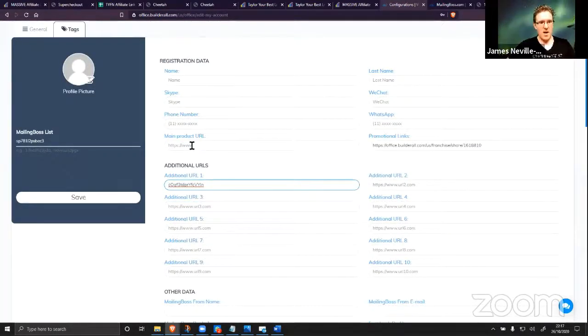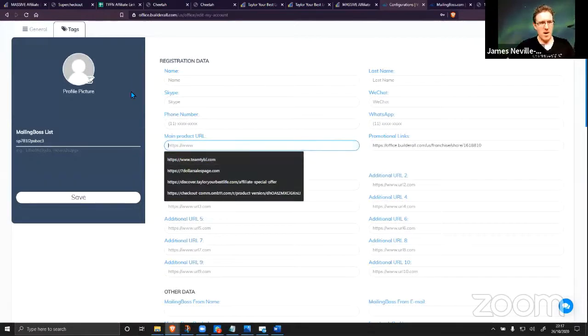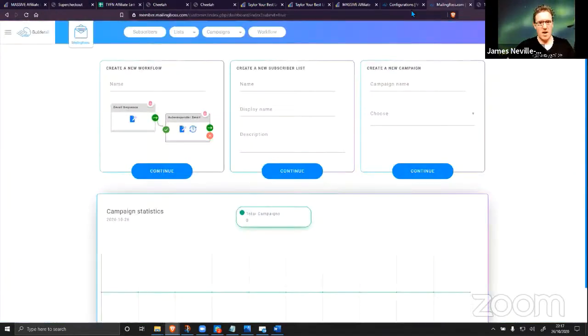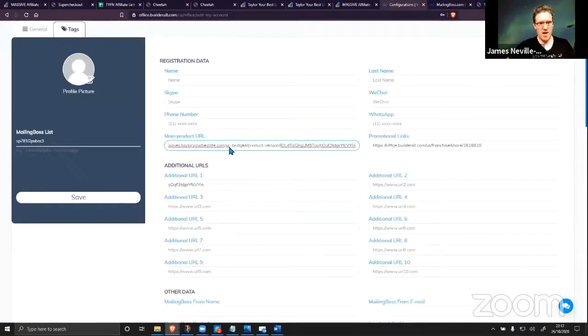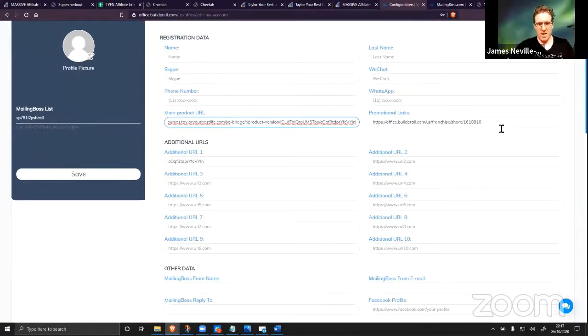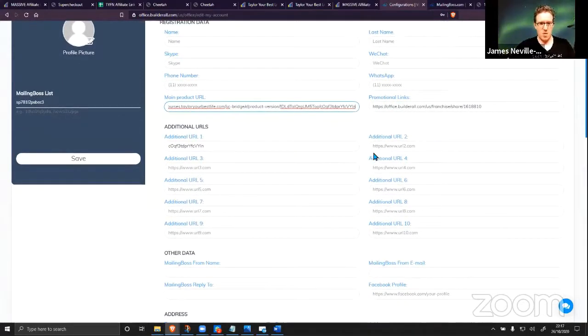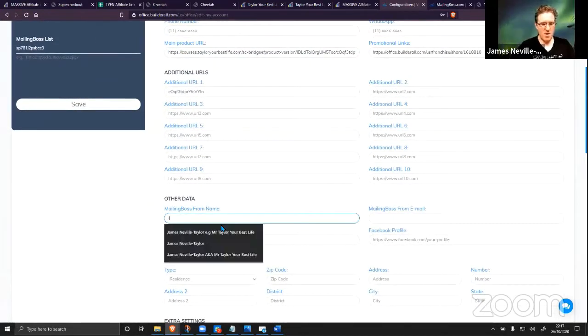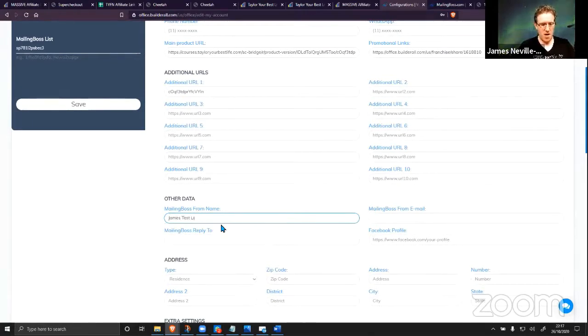I know this is my affiliate checkout link, so I copy the entire link for the affiliate mastery and put that in here until I get my own product set up later. This is where my checkout link goes, this is where my traffic link goes, and everything gets updated in here. I'm going to put in a name like 'James Test Live 26' so you can see that it's live.